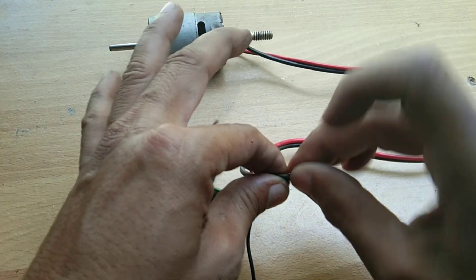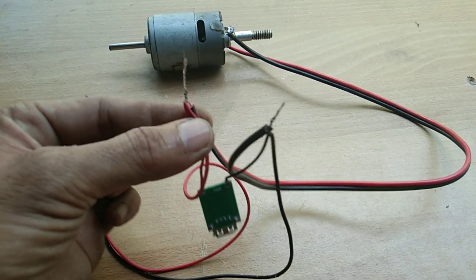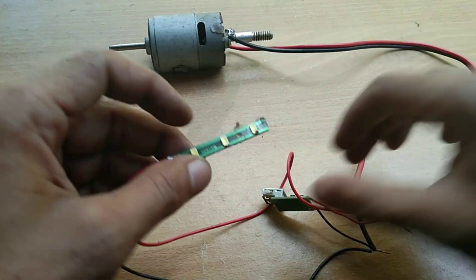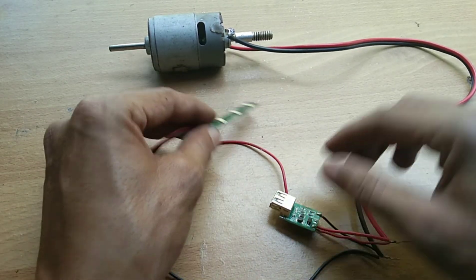Okay, there you go — just like that, guys. Negative to negative, positive to positive. Now let's try to spin the DC motor to check if it's working.